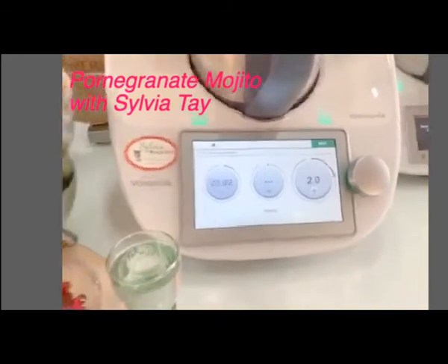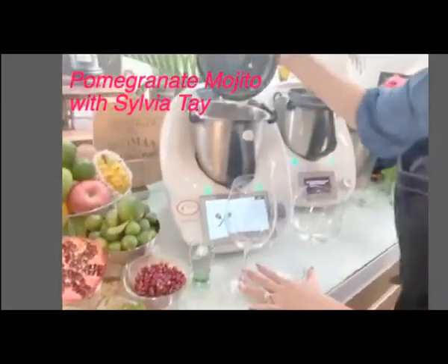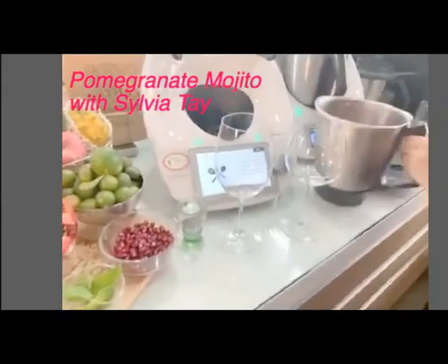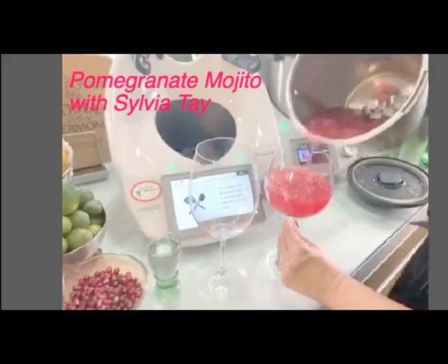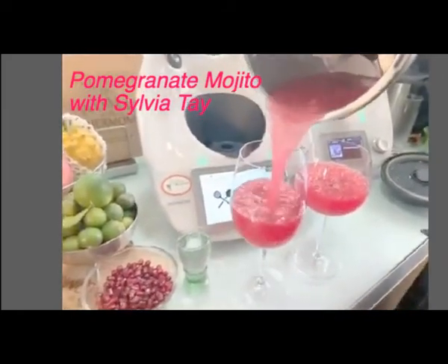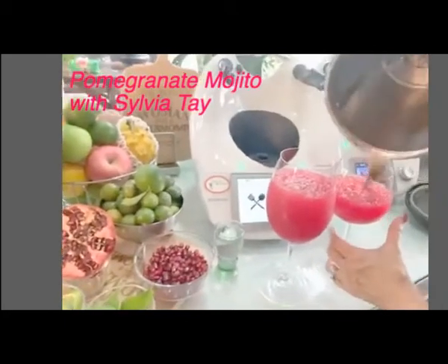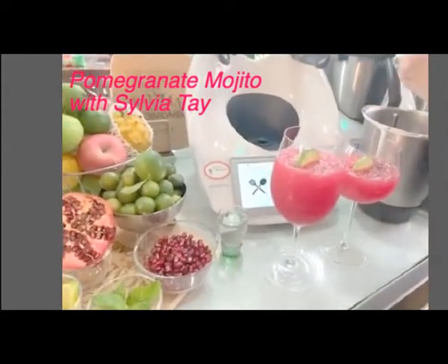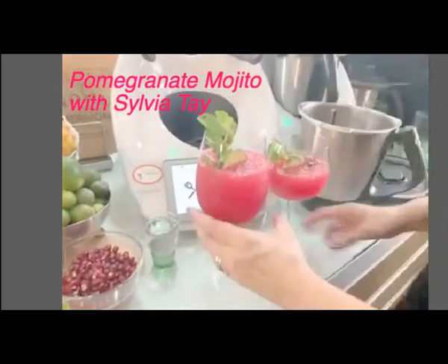When I get my glass ready, everything is ready. Pour into a glass. See, it's ready — look! Isn't it beautiful? Look at the color. Oh my, so refreshing. You just need to dress it up. This can actually give you four glasses, but I'm going to put two glasses. You can put your lime in to decorate, and then add some mint leaves for your decoration. See? This is so pretty.